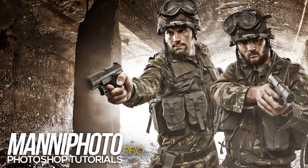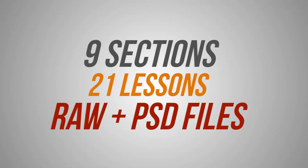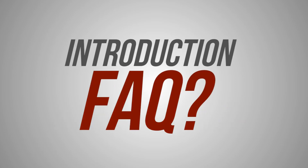You're reviewing my Back to War Photoshop retouching course, which consists of 9 sections, 21 lessons, and RAW plus PSD files, starting with the training introduction and frequently asked questions video.